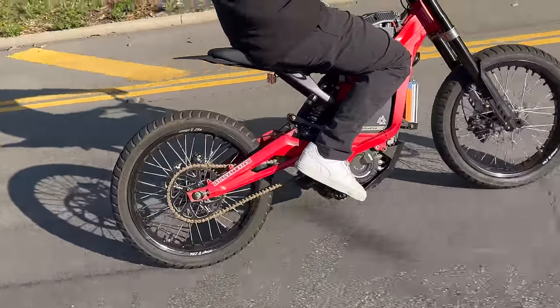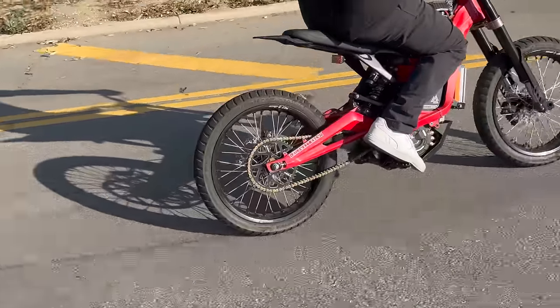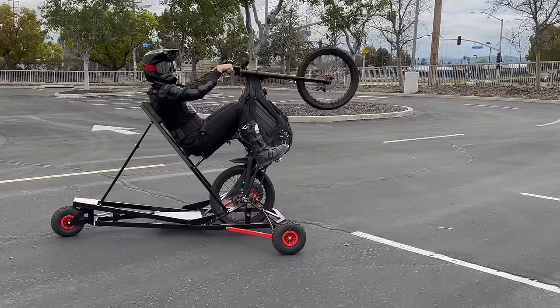Now make sure your brakes are in check. If you cannot lock your rear wheel with one finger on the brake, your bike is not safe to wheelie. Start practicing on grass or with a trainer, because the pavement is not forgiving.